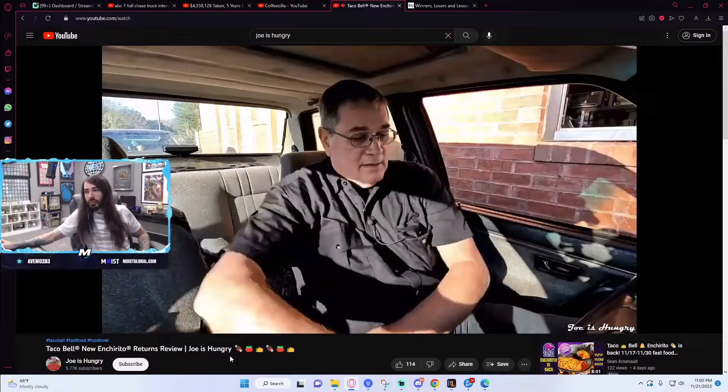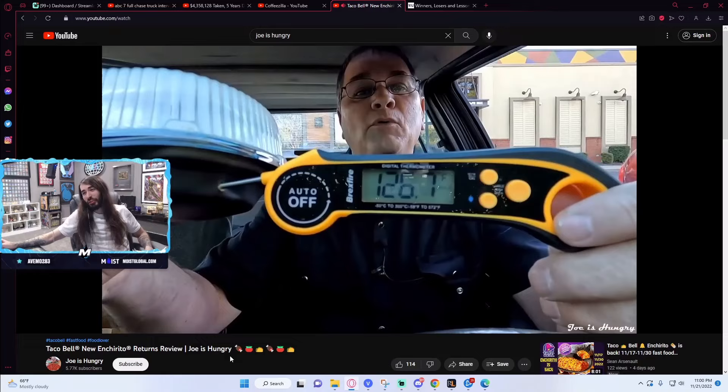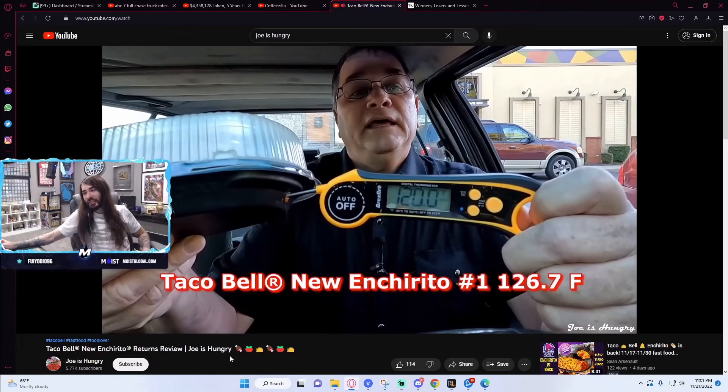I've got my Enchiritos. Let's pull off to the side and do the Joe's Hungry temperature test. Man, this is some high-octane food reviewing action. 126.7 degrees Fahrenheit. Enchirito number two comes in at a dismal 120.0 degrees Fahrenheit.